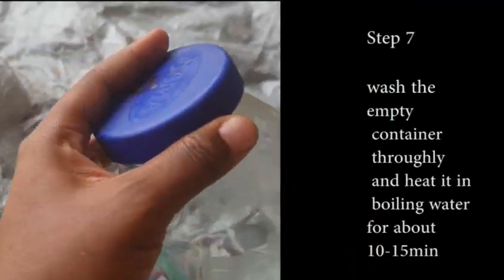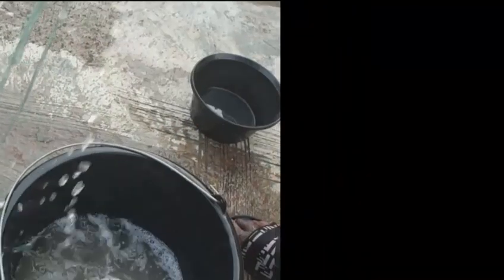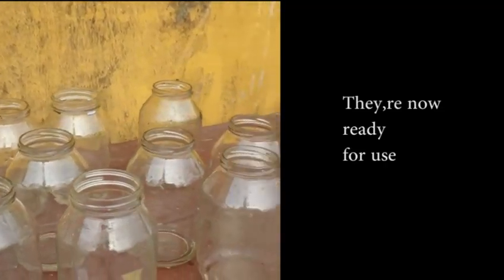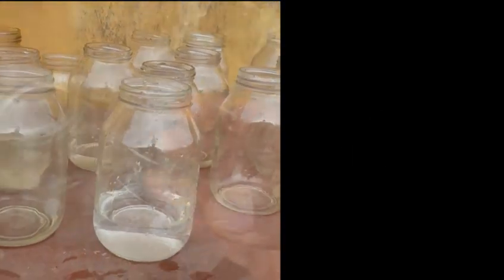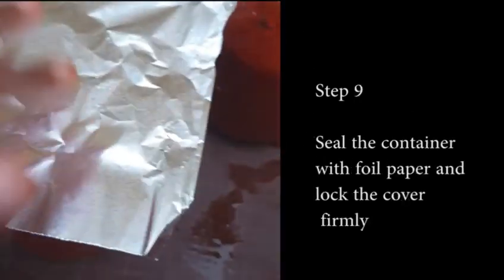Next is our mason bottles, mayonnaise bottles, jam bottles — get them treated by putting them in hot water to treat them from any form of germs, and get them ready. Now they are ready, line them with foil paper.